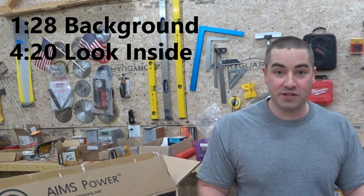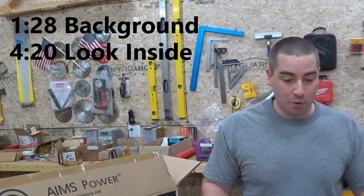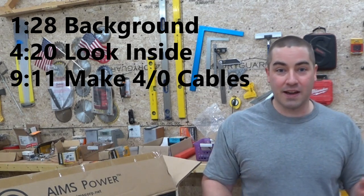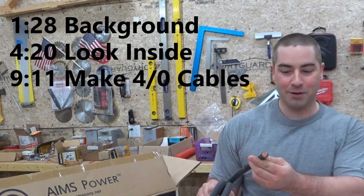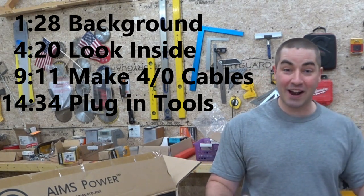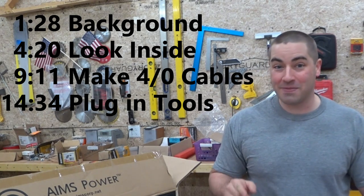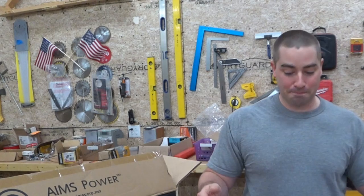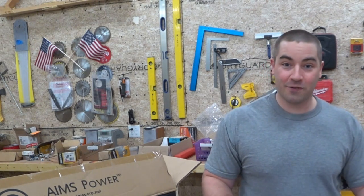We'll see some of the things that are different, then we'll put it back together. We're going to make a couple of heavy wires — I picked up this 4 gauge cable for this project — and then we'll actually power up some things, including we're going to power up that miter saw of mine and see if it blows the inverter like it did the other one, or if this inverter can handle it.